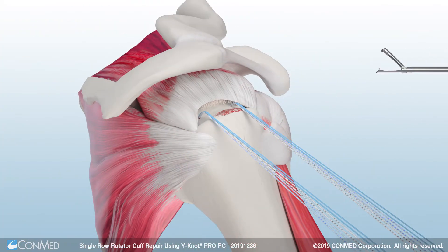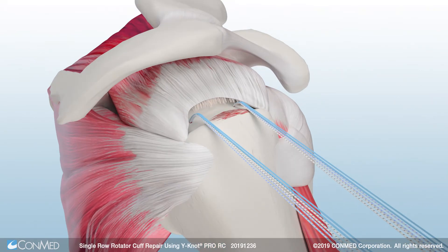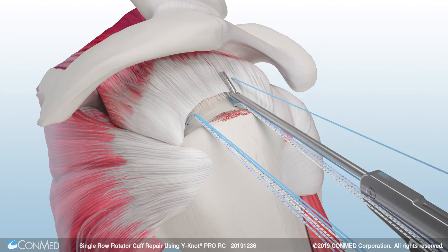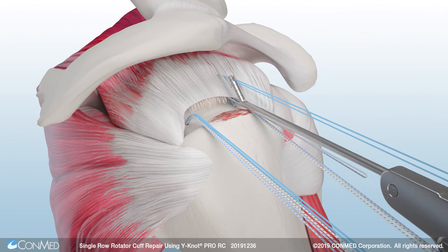ConMed's Spectrum Auto Pass Suture Passer reliably passes suture in thick tissue and gives the surgeon the option of capturing the suture in the trap door. Use the Spectrum Auto Pass to pass all the suture limbs from each anchor through the remaining rotator cuff tissue.